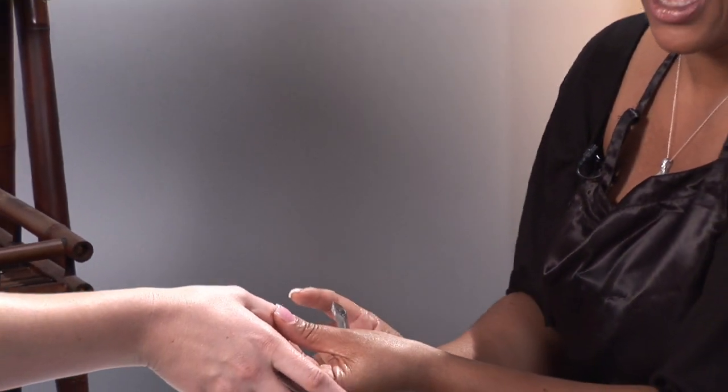If you notice that you have cuticles that are grown up on the nail bed, you can gently push it back and remove that loose skin with a cuticle nipper. If you don't feel comfortable doing this yourself at home, consider going to a professional manicurist so that they can do this service for you.